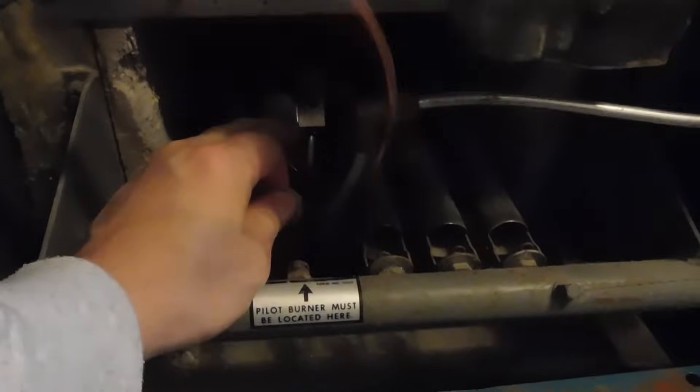Make sure the gas valve is off and then start removing the thermocouple. Using an adjustable wrench, remove it from the valve end — just unscrew it. Then remove it from the main burner by taking out the main burner itself. There's a little clip there, so remove the clip and pull out the main burner. You can replace the thermocouple with the burner in place, but it's better to remove it — just wiggle it and pull it out.